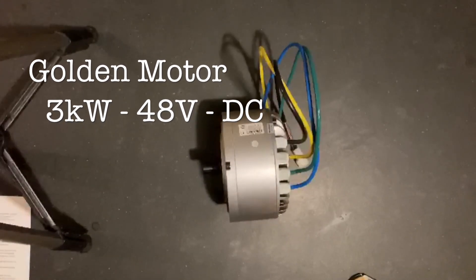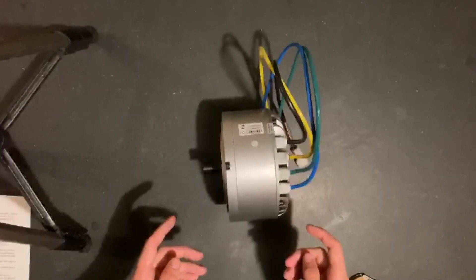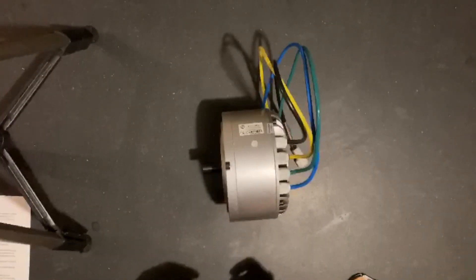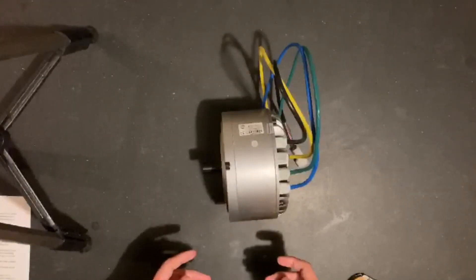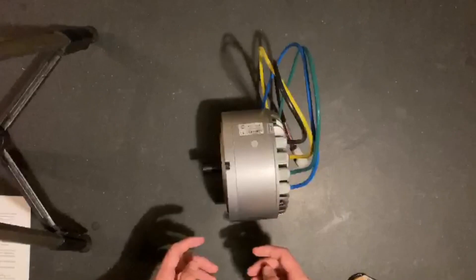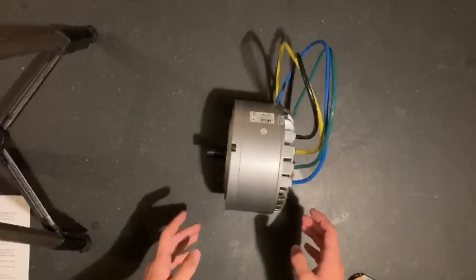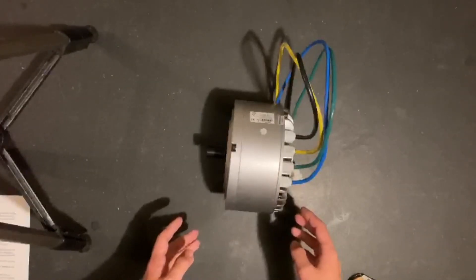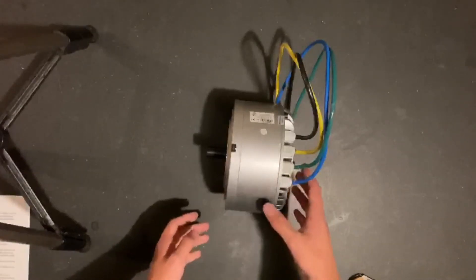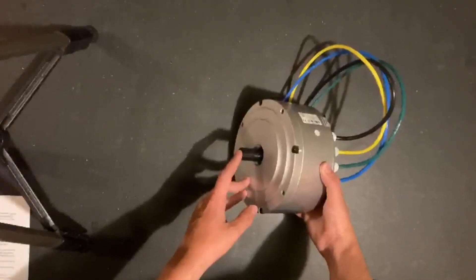I'm using this Golden Motor 3 kilowatt 48 volt brushless DC motor made for small electric vehicles. To get the acceleration and speed that I am aiming for, I need a total gear ratio of 10.3 to 1. There is simply not enough room to fit the sprocket sizes large enough to get this ratio in the back of my kart, so I need some sort of reduction box out of the motor before the chain drive to the back axle.